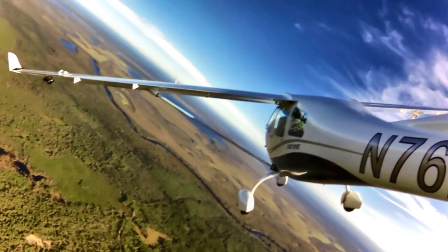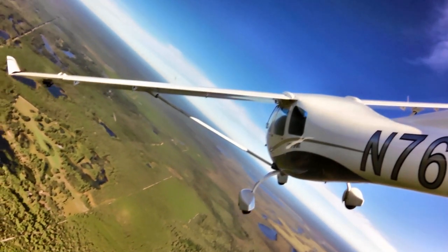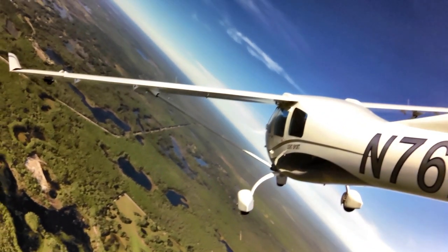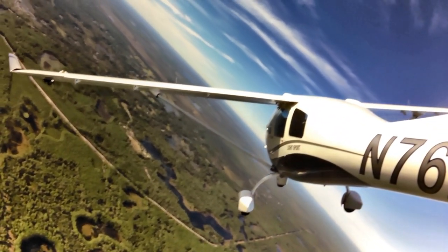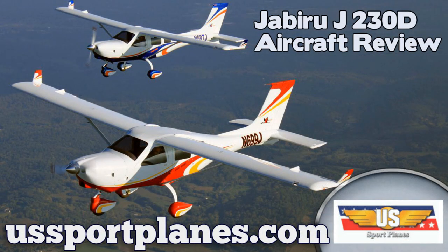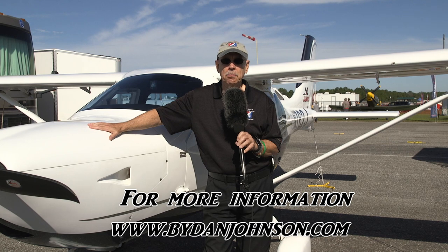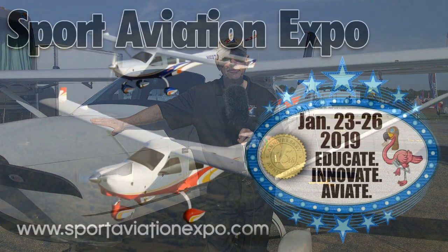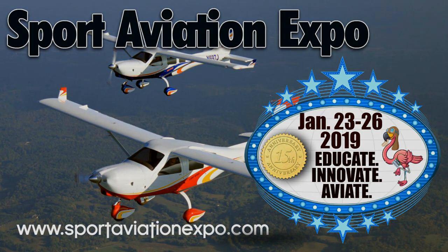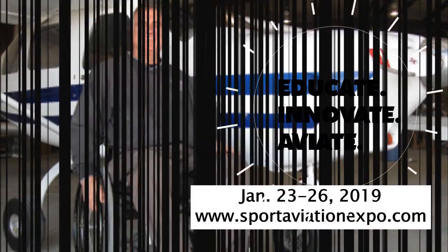The airplane is sold out of Texas by US Sport Planes, covering the whole North American market. Engine work and assembly is still done in Shelbyville, Tennessee, where the airframes come into the country, and then they're delivered from Texas to customers. The company enjoyed a pretty good first year of that new distribution arrangement after many years in the hands of Pete Krotje, who retired, with Scott Severn now running US Sport Planes. You can find more information at ussportplanes.com or jabirulsa.com, and lots of affordable aviation content at danjohnson.com.